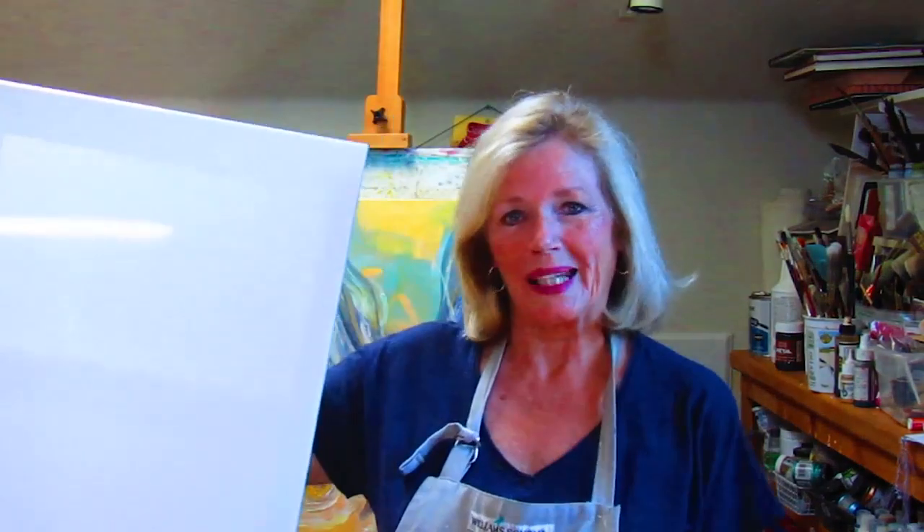So, how do you start a painting? Most people say, 'Oh my gosh, what am I going to do with this big white canvas?' Anytime you have a canvas — or it could be paper, Strathmore watercolor paper is what I use — you start out with a big white canvas and you're saying, 'What do I do?'